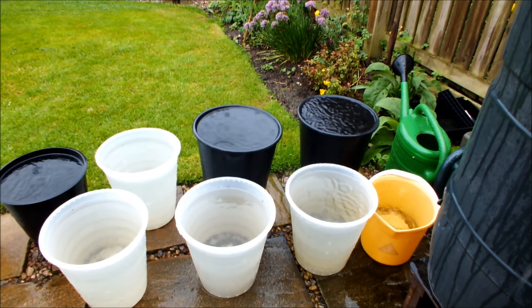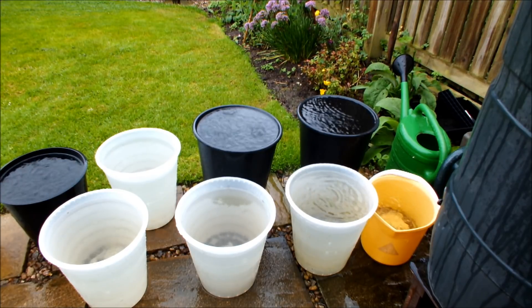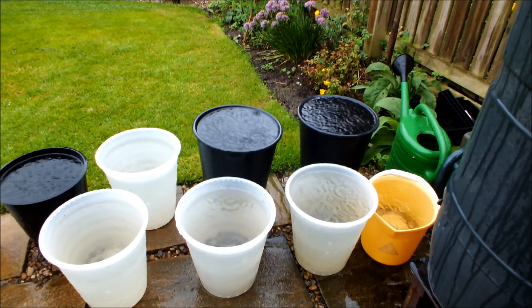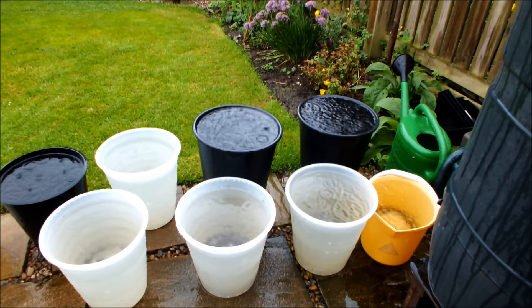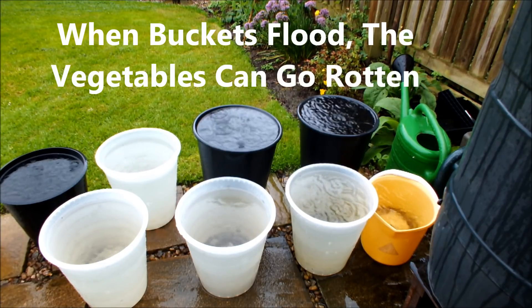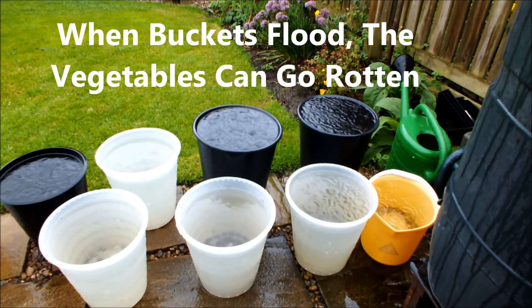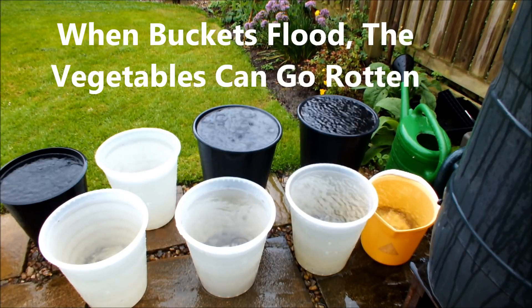They have potatoes, carrots, beetroot, onions, leeks, celery — all the vegetables I grow. They'll be swimming, some of these ex-cut flower water buckets around the garden, and there's every danger that those buckets will flood. Now they have got drainage holes in them and they shouldn't flood, but the amount of rain we are getting now, those buckets are in serious danger of flooding because the water just can't get through them quickly enough.